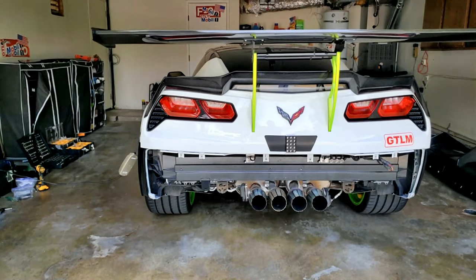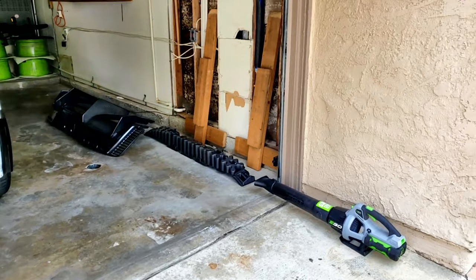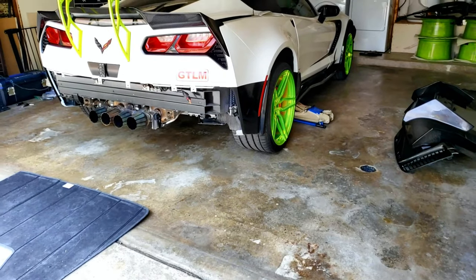It's pretty much all done — just taking out the safety bumper, the lower fascia bumper, diffuser, and under tray.